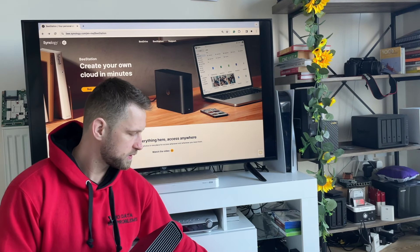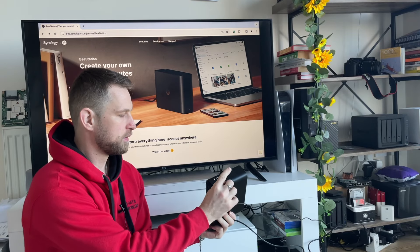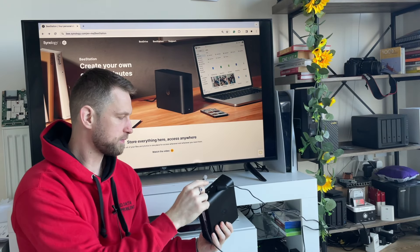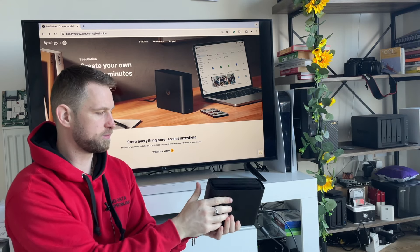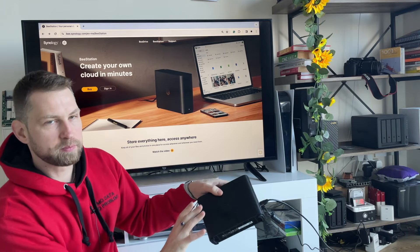Let's set this thing up. Connect power and a LAN cable to your router or switch. If it doesn't start blinking, press the power button and wait for the beep.